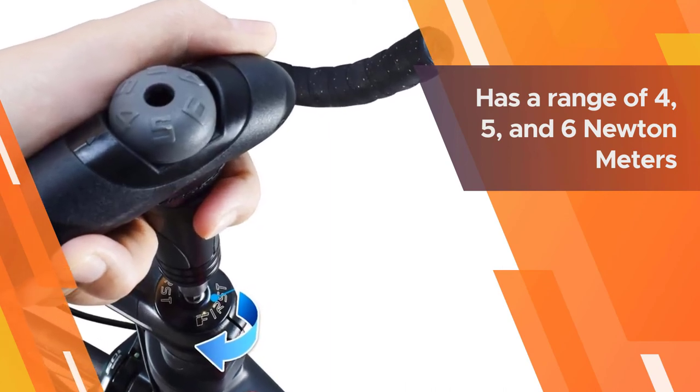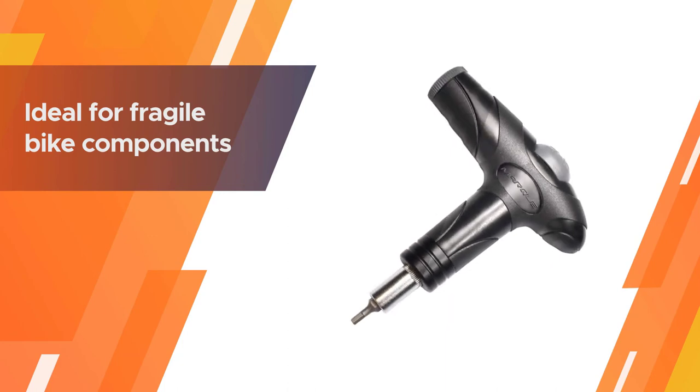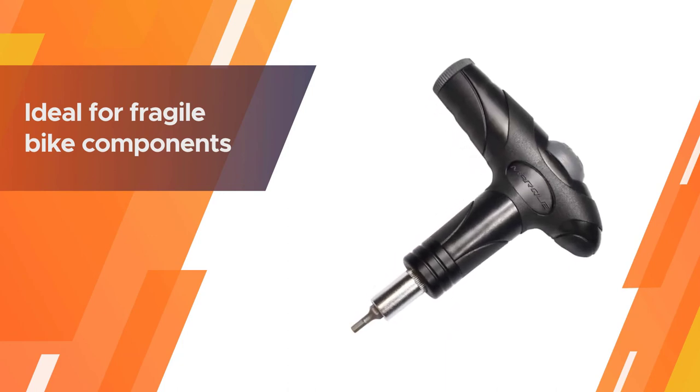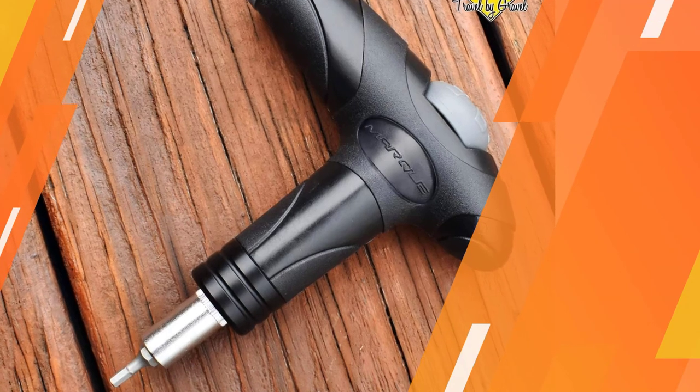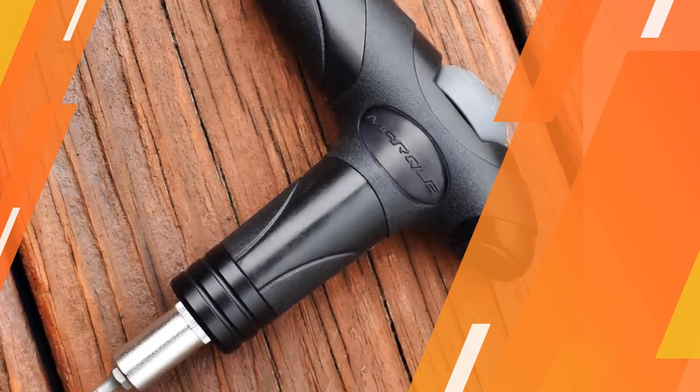The brand also included 3 millimeter, 4 millimeter, and 5 millimeter hex allen keys and a T25 torx bit to cover the needs of the majority of bike fittings.